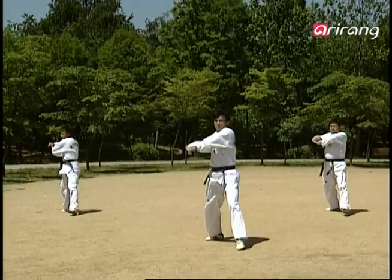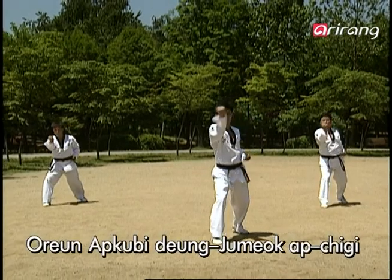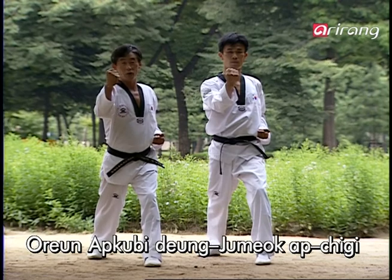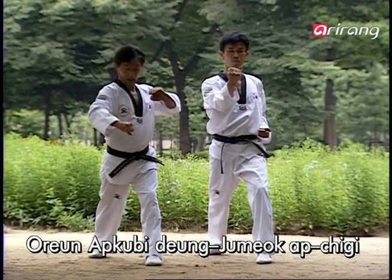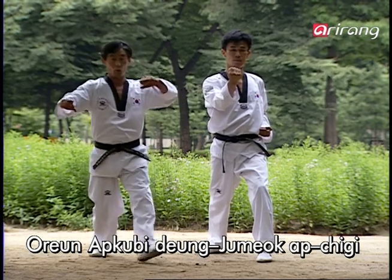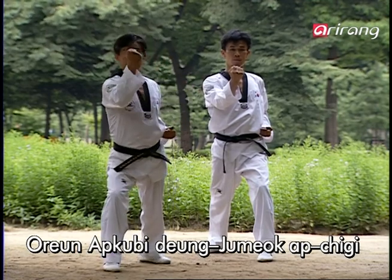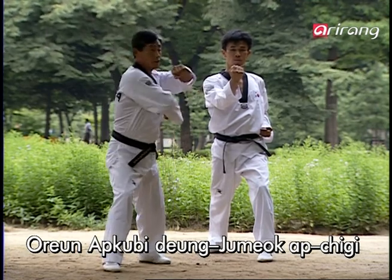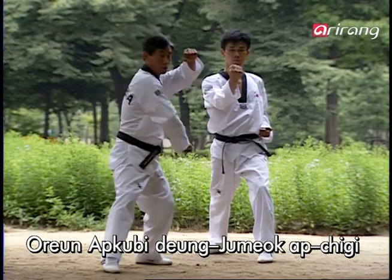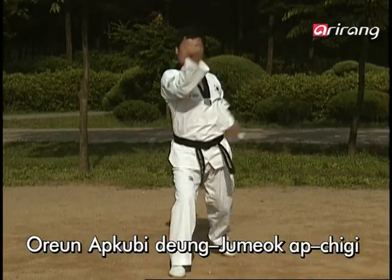Next, we will be doing the Dung-Jumok-Ap-Chi-gi while advancing forward. You have already learned this in the basic forms, but I'll explain it to you once again. From here, for the move, your arms should look like this — with the right arm placed below and the left arm on top. Going through the wind-up, you step forward when your right fist is about to clear the area below your armpit. Remember to strike straight forward without twisting the arm. You're going after the area right below the opponent's nose, which is a crucial weak spot.